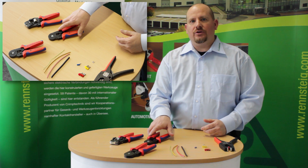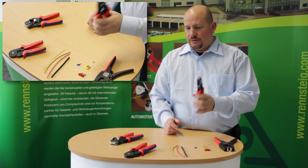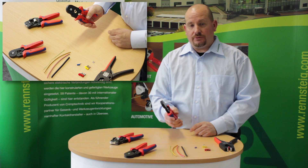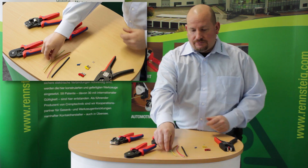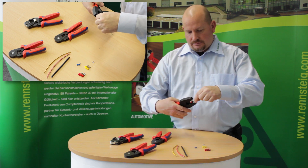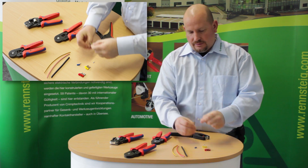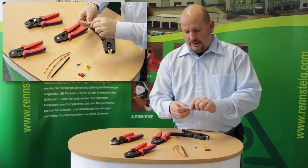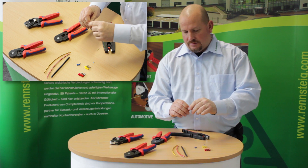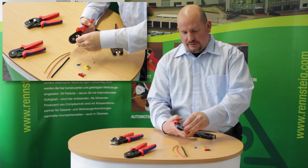Now I'm going to show you how to crimp with our professional self adjusting crimping tools. The first is the side entrance four sided crimping tool. First we have to strip the wire using our self adjusting easy stripper — just put the wire in here, strip the insulation off, insert it into the small ferrule, and load it into the tool after you release it.